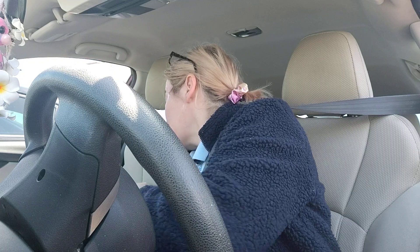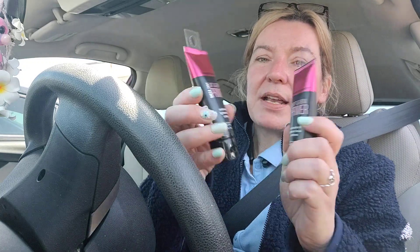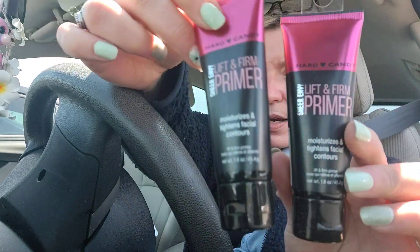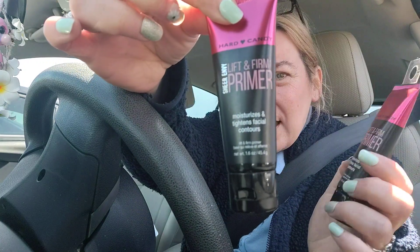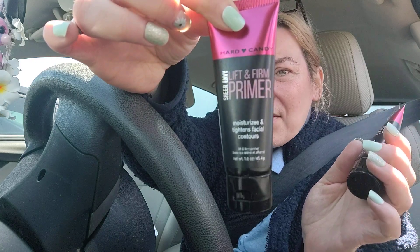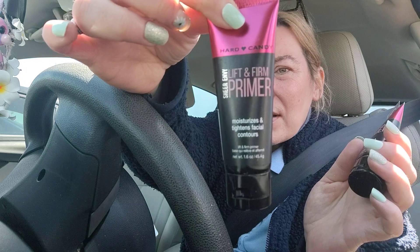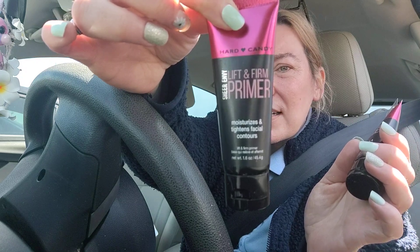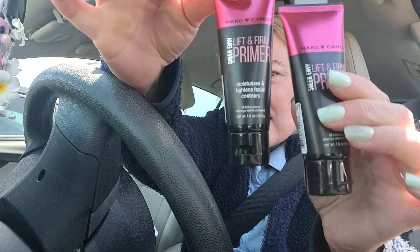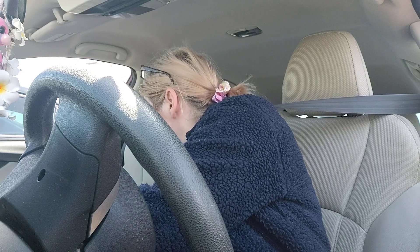They also had a new Hard Candy primer — the Lift and Firm primer. It's the Sheer Envy Lift and Firm Primer by Hard Candy, a balm primer that instantly moisturizes, brightens, and tightens facial contours so skin appears tight, rested, and relaxed. That's exciting!